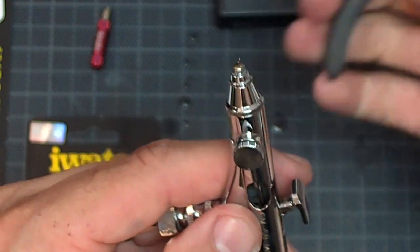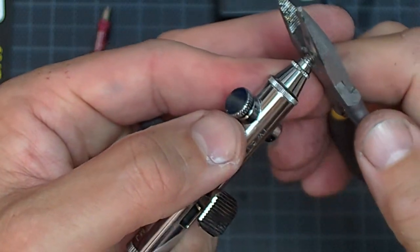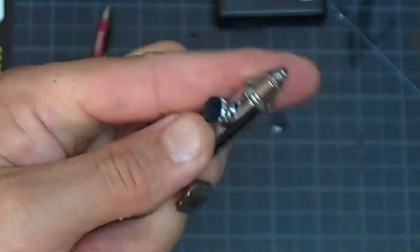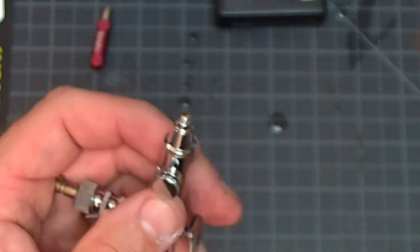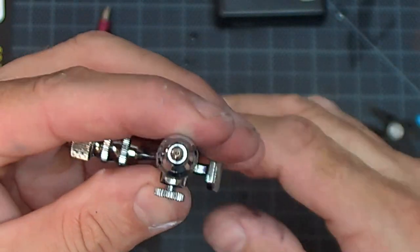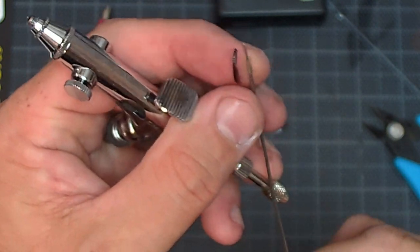So what I do first, because we know the needle's junk, I'll take a pair of snips and just snip that point right off the end. Now I can pull this needle out, and I know it's junk anyway because I just cut the tip off.